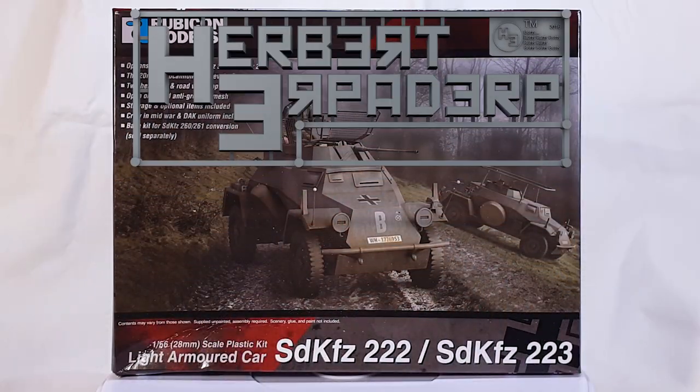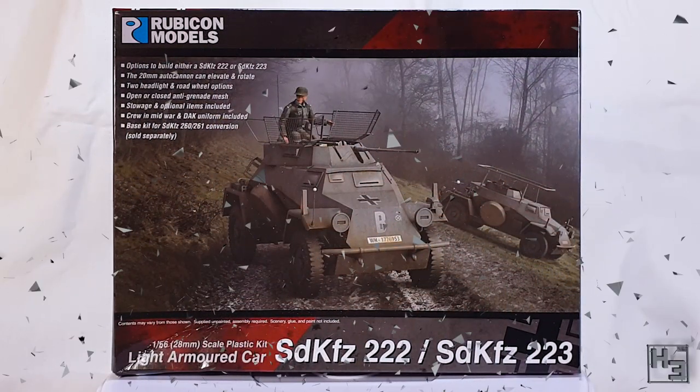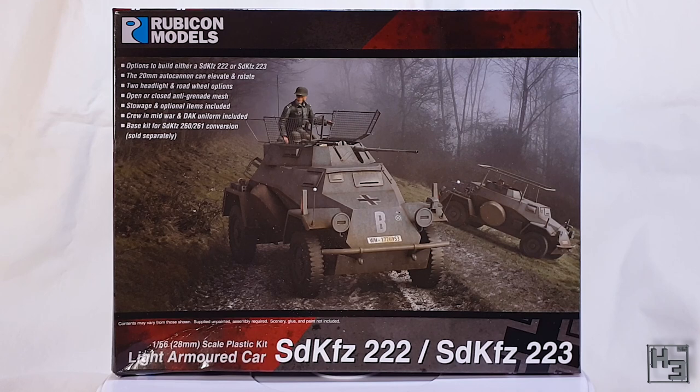Greetings! I am Herbert Erpaderp and today I'm going to build this SDKFZ 222. It could also be built as the SDKFZ 223, which is a radio version, but as you'll see I've not done that with my model.